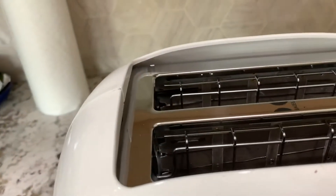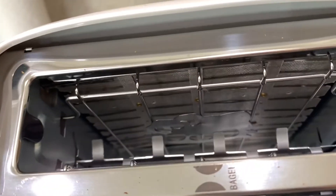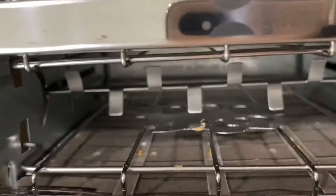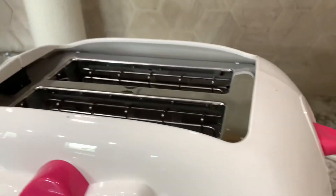And this is the inside. As you can see, inside they have the die-cut face of Hello Kitty on both sides — they have two slots. And this is how you start it, and this is how you put the bread in.